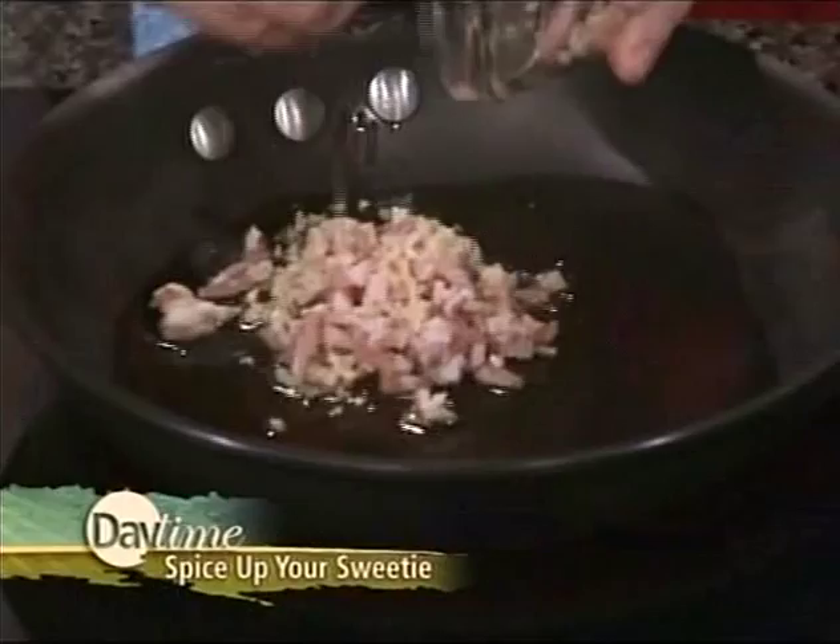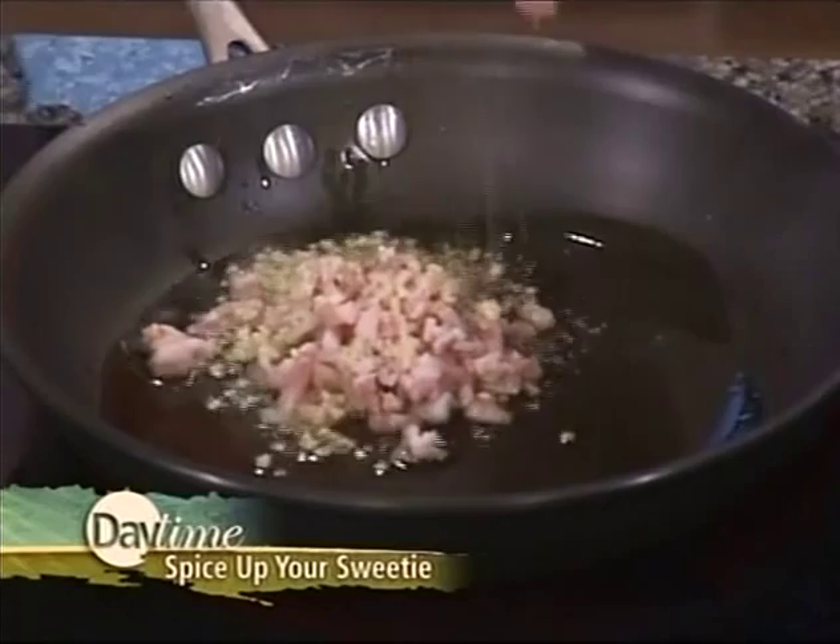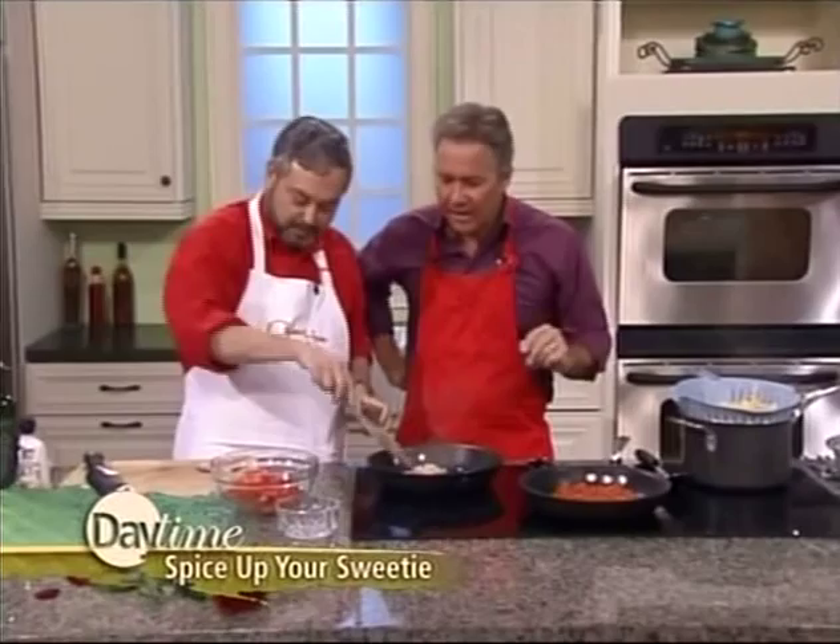We're going to start by sautéing some pancetta and garlic. This is some chopped garlic. And what is making it spicy is a little bit of hot red pepper. This is pancetta.